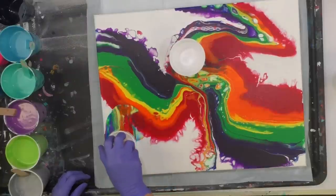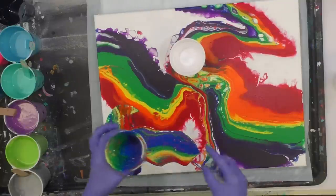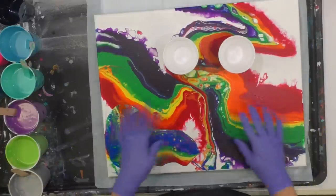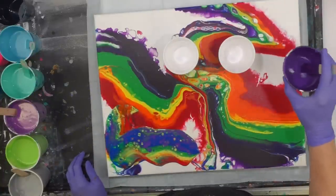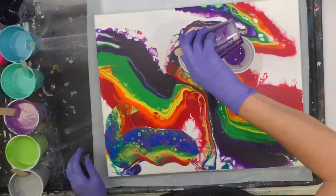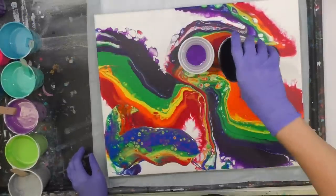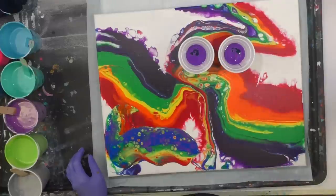I'm going to flip it over and drag. That was probably not quite enough paint, but it is what it is — I'm just trying this for the heck of it. This is a dry canvas I've had it probably for a year, so the paint has been sitting here a while. I'm going to do a lot more in these two cups — I'm going to put a lot more paint in. I've got a little bit of a deeper blue; I'm just going to put a bit of that in before I put in my regular blue.